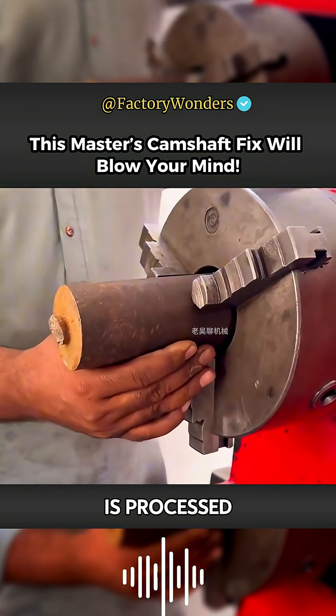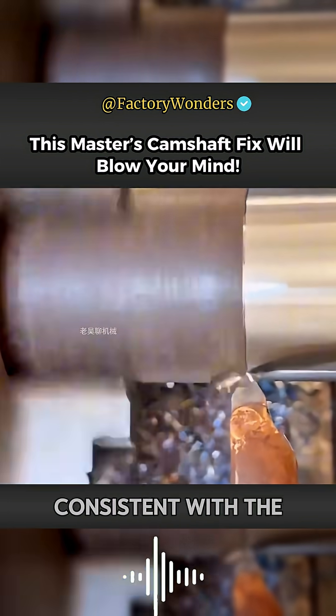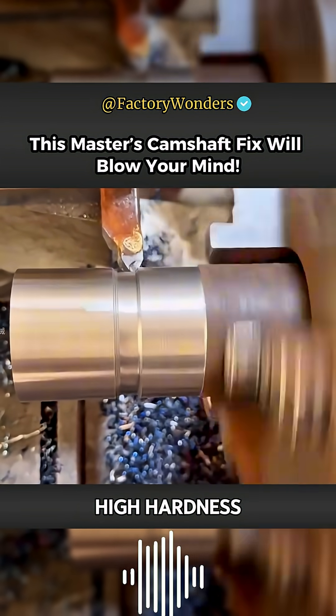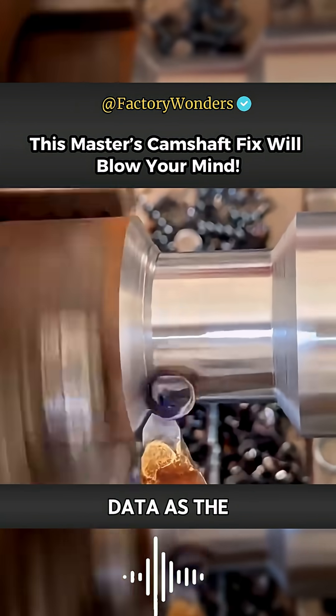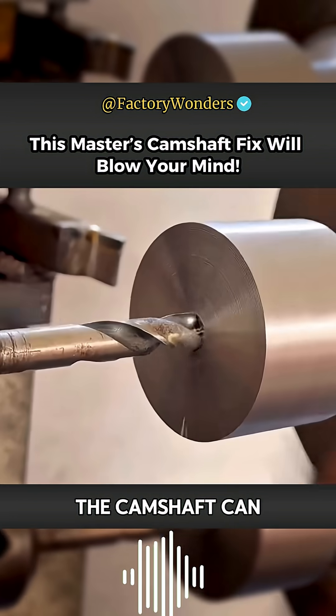After the camshaft is processed with the necessary threads, in order to make the material of the docking consistent with the camshaft, the master selected round steel with high hardness to ensure that the new journal has the same wear resistance. The head of the new material is processed to match the data measured by the caliper before. This is the key to whether the camshaft can be used.